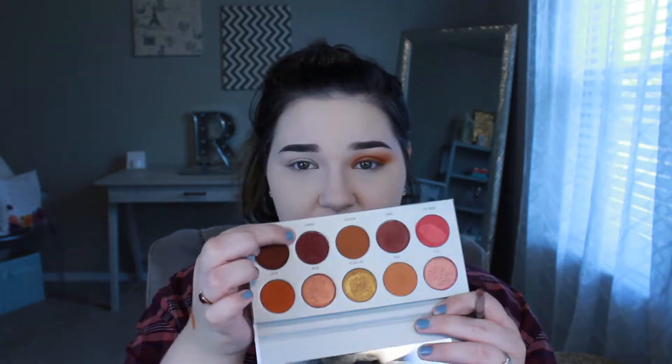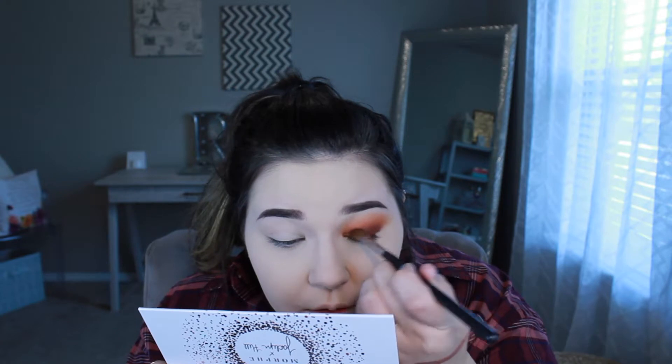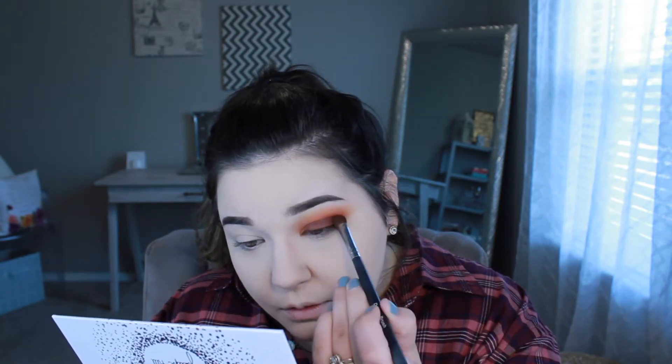Now I'm going in with a little pencil brush and taking 'Framed' — this gorgeous cranberry shade — and I'm actually going to put Framed all over the lid. Then I go back in with that big fluffy brush and blend it out.